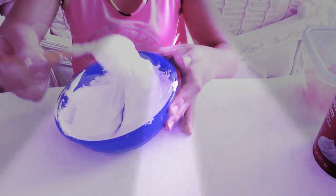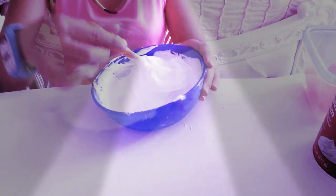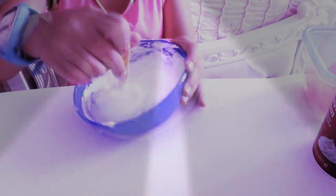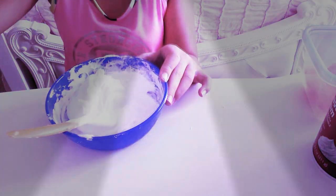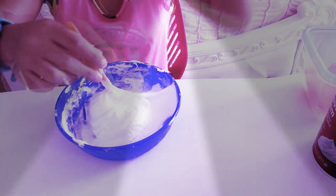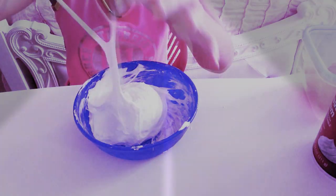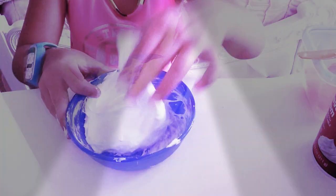So as you can see, it's getting so much thicker, it's becoming slime. Once it's done sticking to the bowl, then you can start working with your hands. But if it's still sticking to your hands or the bowl, go ahead and still add your activator — it's just going to make it less sticky. I'm going to add a little bit more, and after that I'm going to go in with my hands.